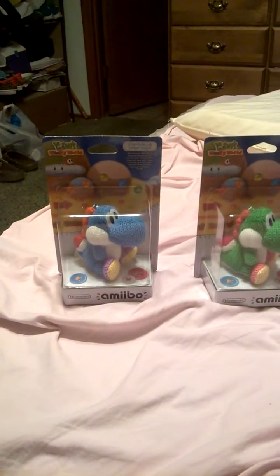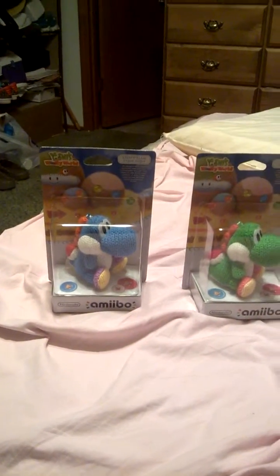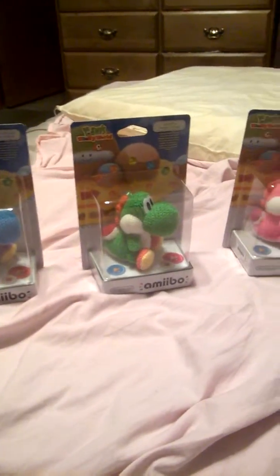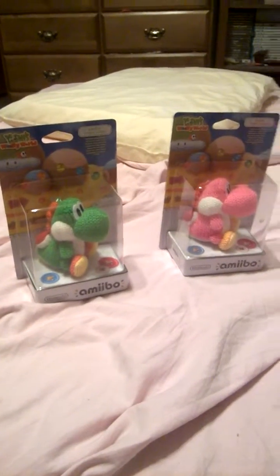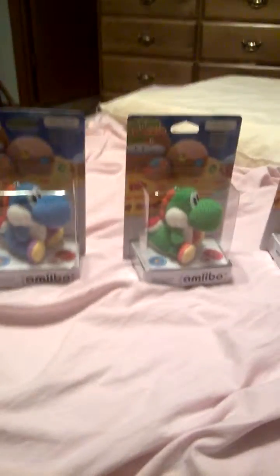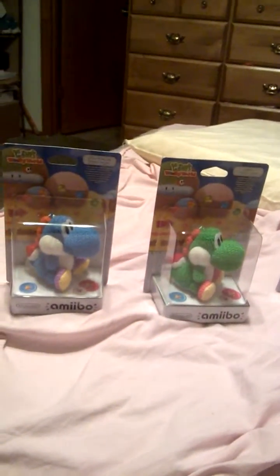I am currently trying to get the Chibi Robo bundle from GameStop — currently trying to get that one. I think that's all the Amiibos for this month, so I figured I'd share this little video with you. We'll see if I get the Chibi; if not, it's not the end of the world.